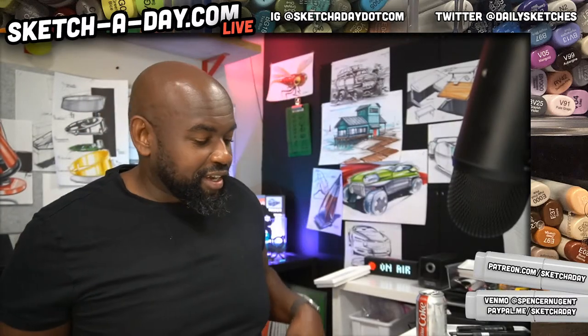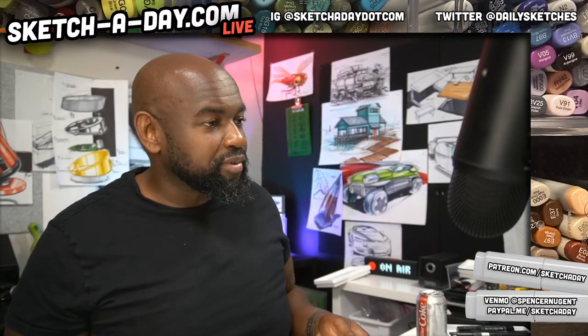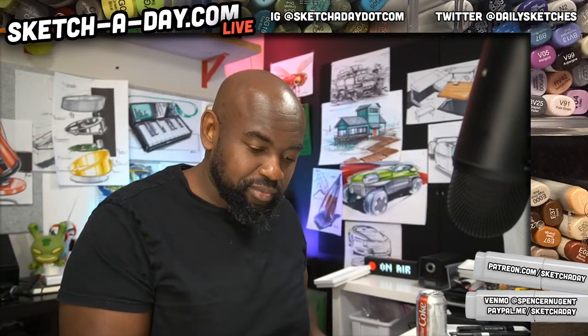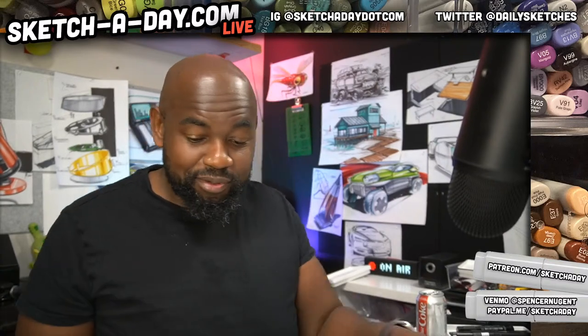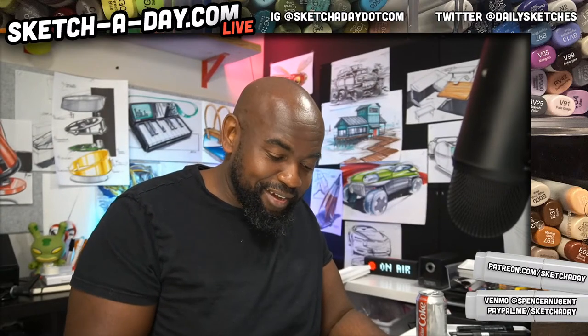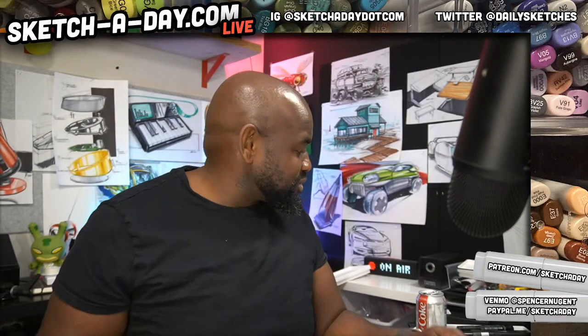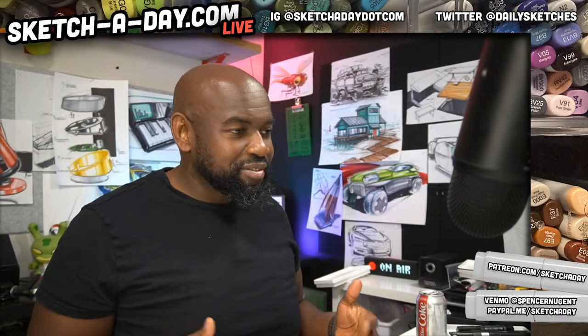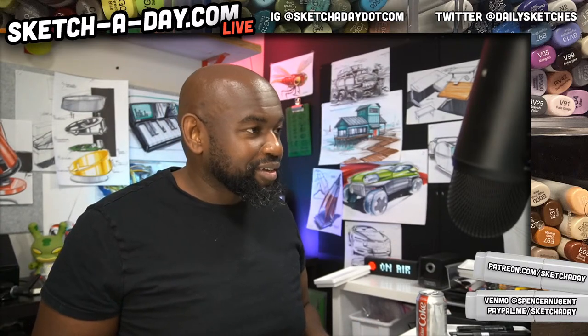Hey everyone, welcome to Sketch A Day Live. I'm Spencer. If you're joining on Instagram, you'll want to hit up the YouTube as well to get the full deal. I hope it should be working. Anyhow, hope you had a good Sunday. Just chilling, relaxing, all that good stuff. I wanted to sketch some shears today, so I'm just going to sketch some shears and keep it tight. Keep it quick. That's what we're going to do.